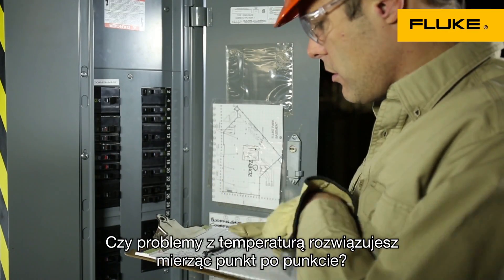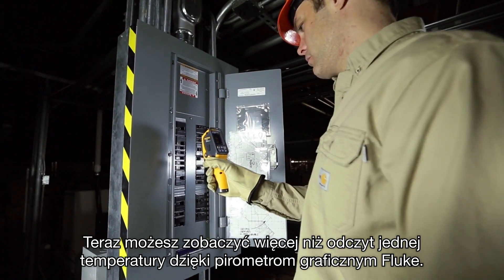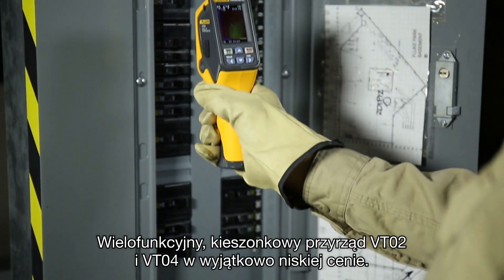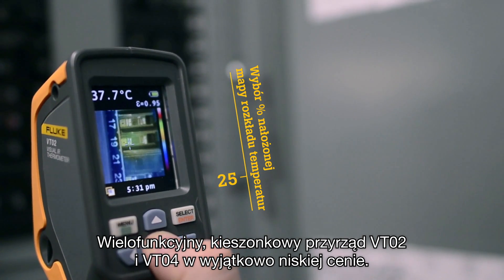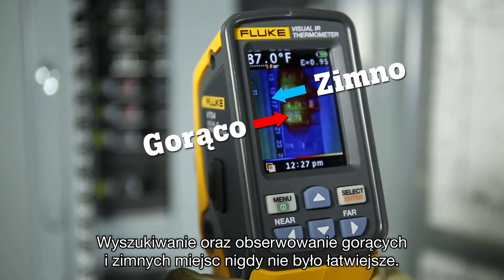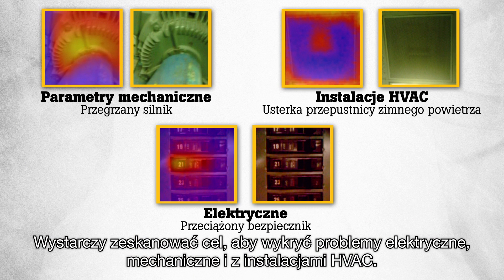Are you still searching for temperature issues spot by spot? Now you can see more than a single temperature measurement with the Fluke Visual IR Thermometers. The pocket size VT02 and VT04 give you many bold features at a breakthrough price. Finding and seeing hot and cold spots has never been easier. Simply scan your target and electrical, HVAC, and mechanical issues are detected instantly.